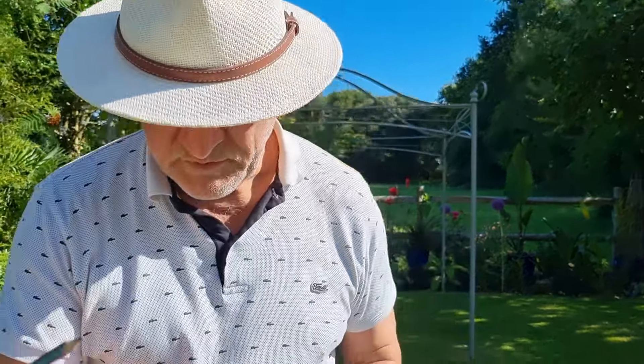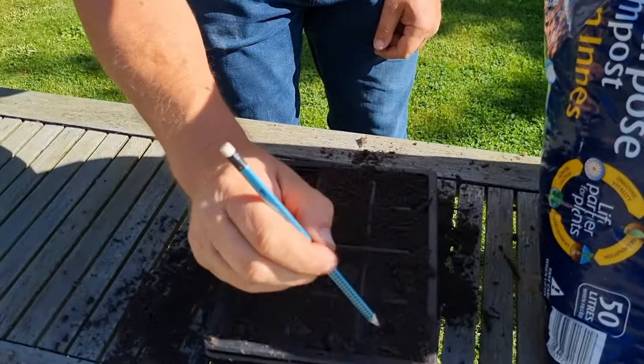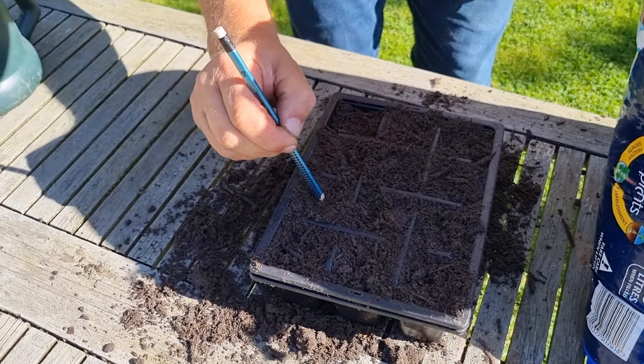Then I'm going to top that off with some alpine grit. The reason for putting on the alpine grit is so that when I come to watering, even if you're as gentle as you like, if your seed is only 2-3 millimetres below the surface you're at risk of lifting it up or it flying to the surface. So putting the gravel on top prevents that. First I'm going to dip it — just a very slight dip.